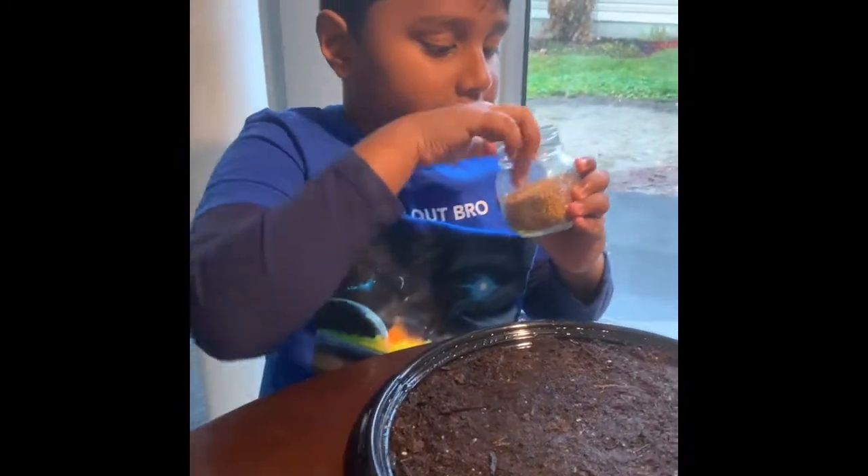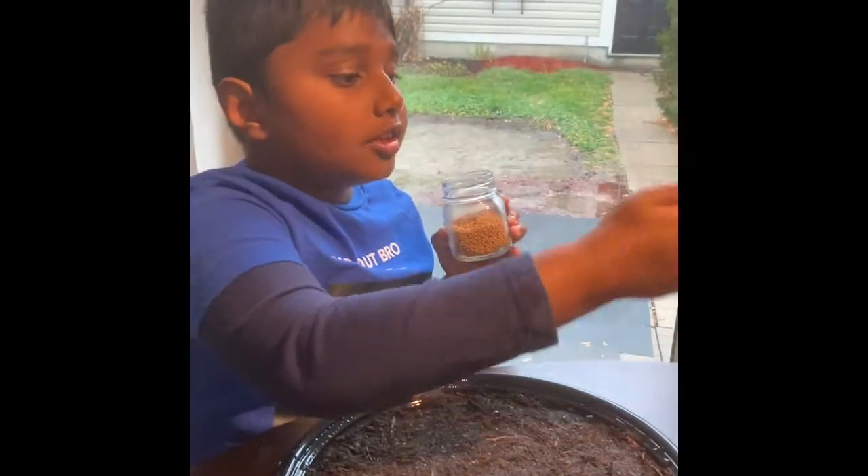I'm going to be planting fenugreek seeds and my brother will be planting mustard seeds.